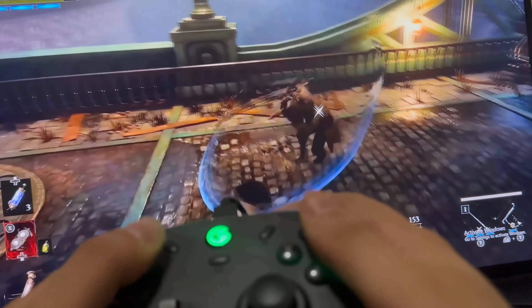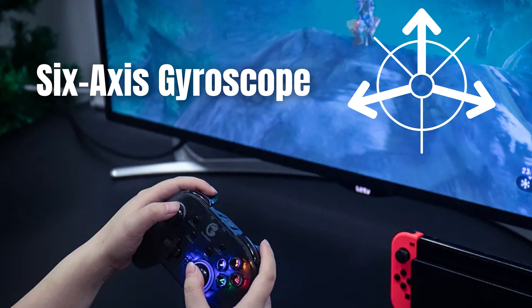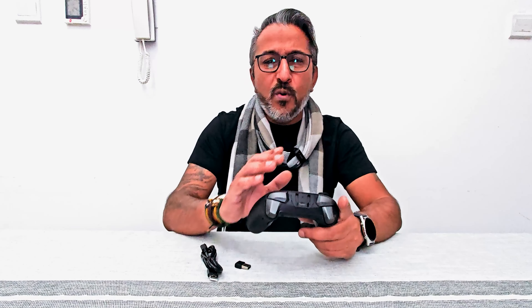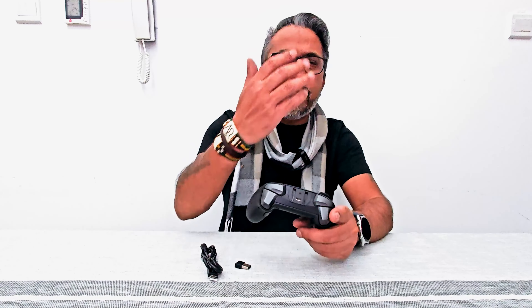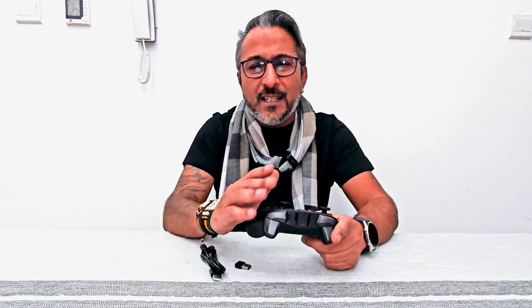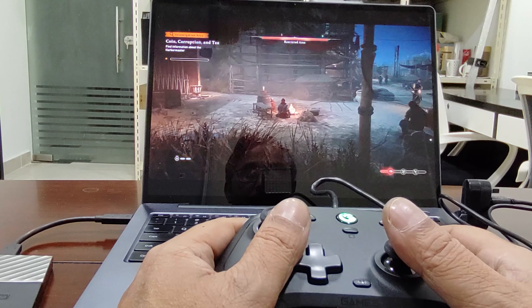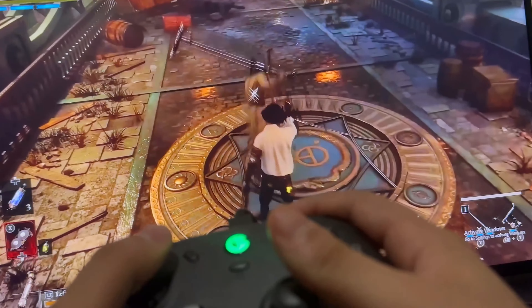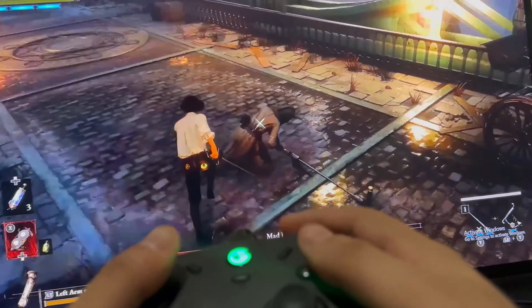It also has a six-axis gyroscope, which means it supports motion-sensory control giving you complete feedback as you move along in the game, reflecting directly onto gameplay. This is fantastic when you play games on Nintendo Switch like Legends of Zelda: Breath of the Wild — you can completely control the character when you launch arrows and execute attacks on enemies for more precise control and a winning experience.